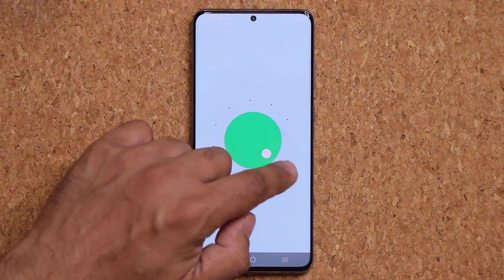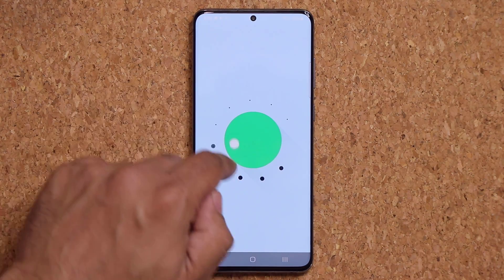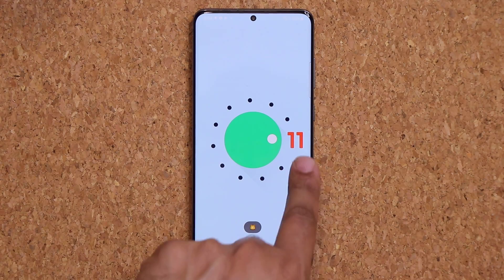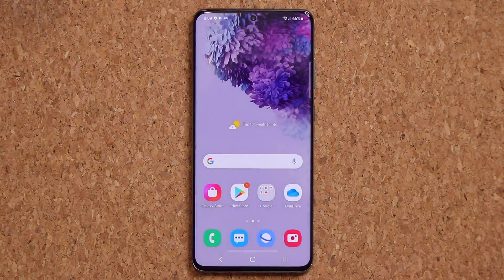Tap the build number several times — three or four times — and it shows the version number and gives you a little kitty cat at the bottom. That is One UI 3.0.